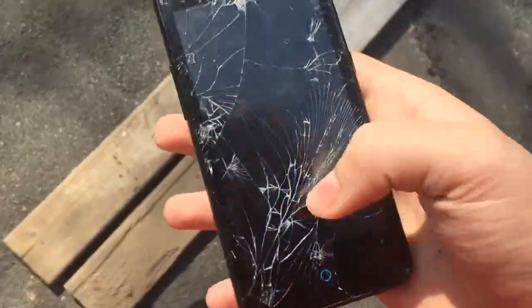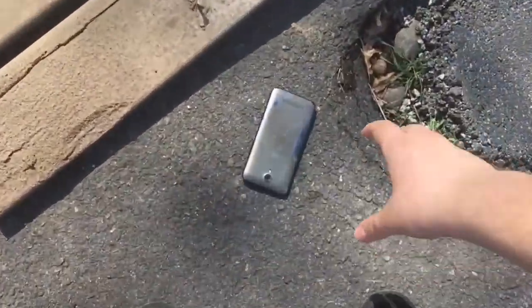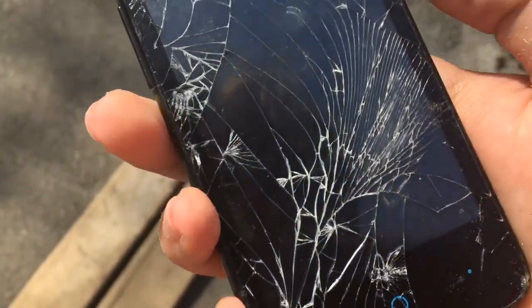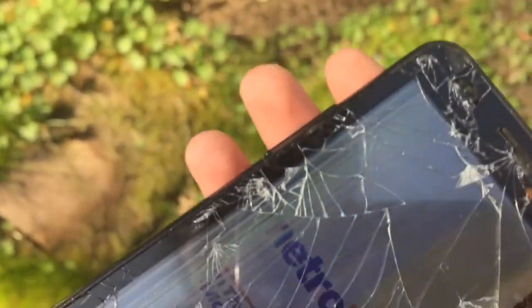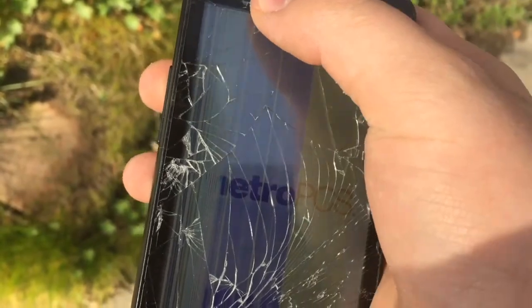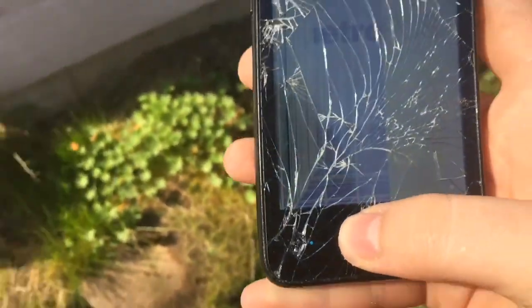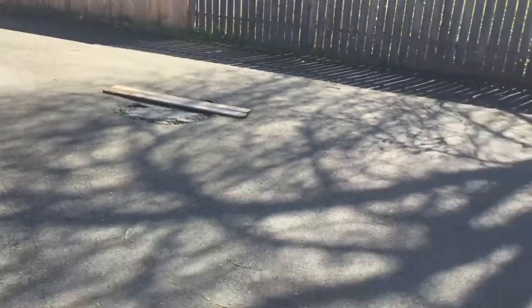Let's see if I drop it on that nail. Drop it on that nail. Did it reset? Oh my gosh. Is that it? That's all it took. There's lines going down the LCD. Oh, I see the crack. Really? That's all it took — one little drop from stomach height onto a nail.